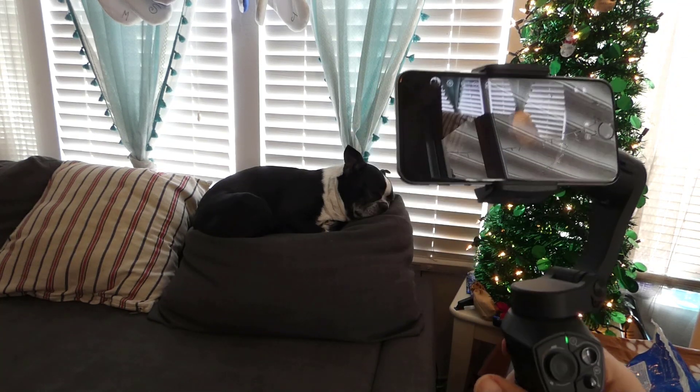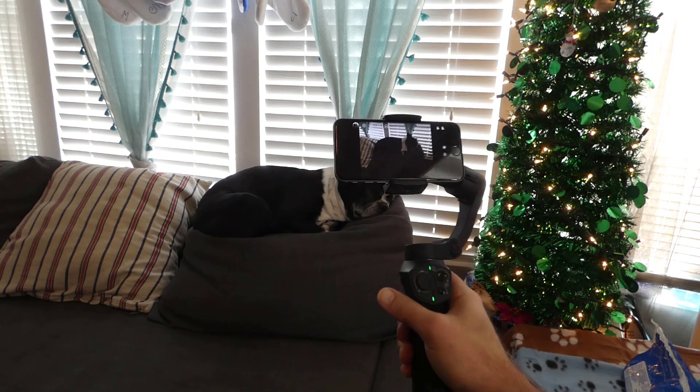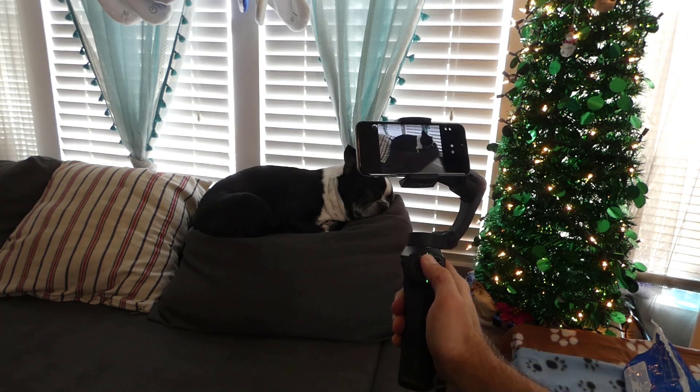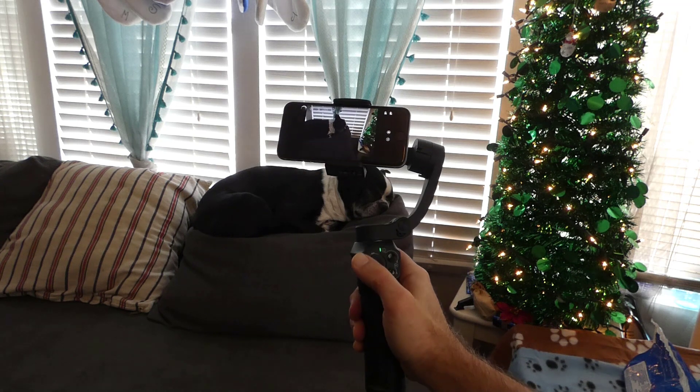As you can see, and again using my dog as the test subject here, you can see I can get in really close and do movement adjustments. You can see the phone stays relatively steady during the shots.